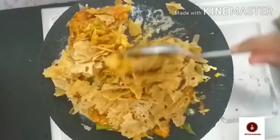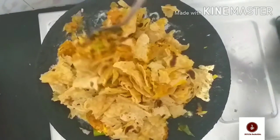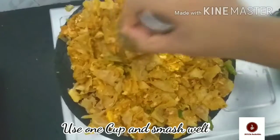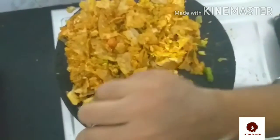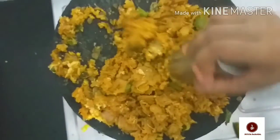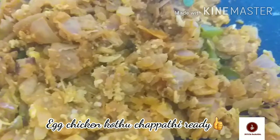Let's add the chapatti and mix in the masala. Add the chapatti pieces and chicken together and combine everything well. Let's try this kothu chapatti — please share this recipe and subscribe!